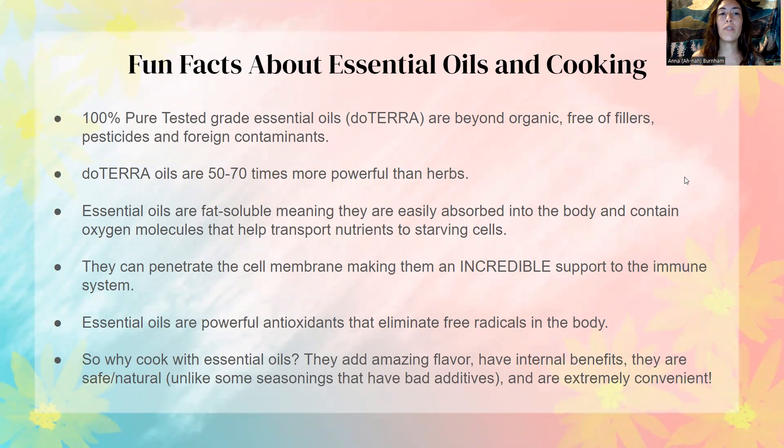So here are a few fun facts about essential oils and cooking. I only recommend doTERRA essential oils because they are 100% pure tested grade essential oils and they're beyond organic, free of fillers, pesticides, and foreign contaminants. doTERRA really does their research with third party testing to make sure that these oils are super safe for us to use on our bodies and to also take internally.